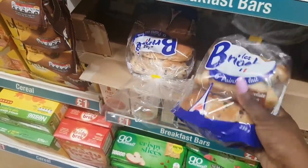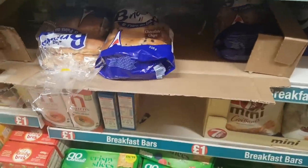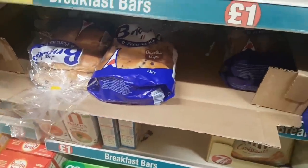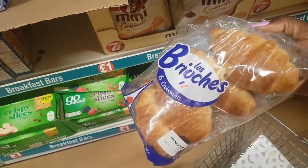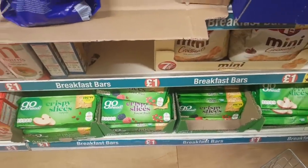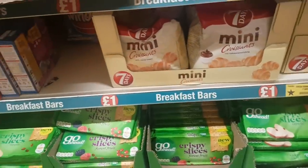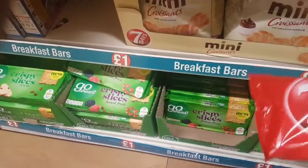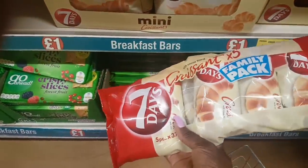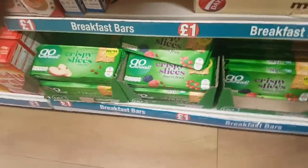There are brioche buns with chocolate chips, some croissants — haven't tried these, let me know if you have — mini croissants in a family pack of five. Crispy slices that I think everyone's seen before. I went to pick up what I thought was an eight-pack, but it's actually just a four-pack in slightly bigger boxes. Various different cereals and porridge.